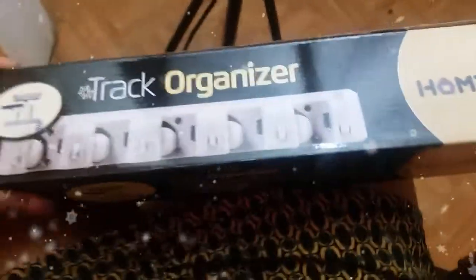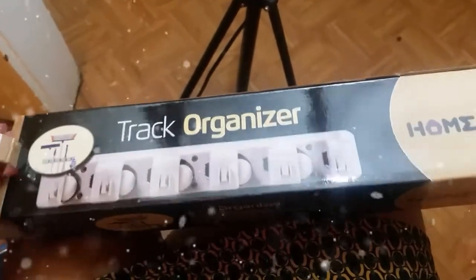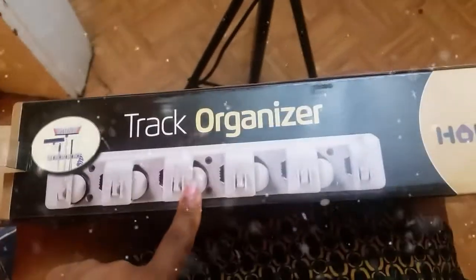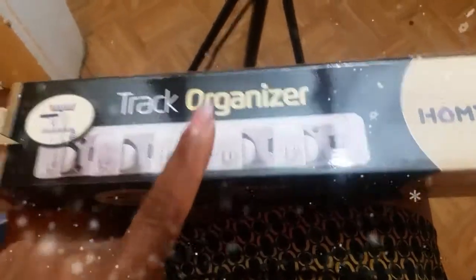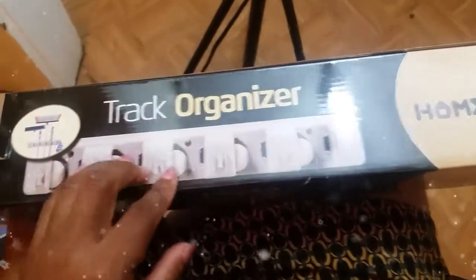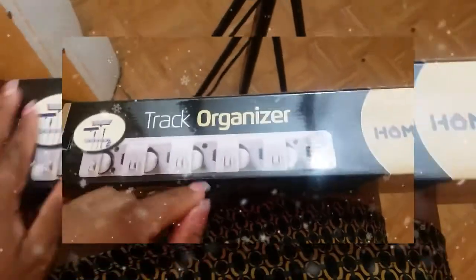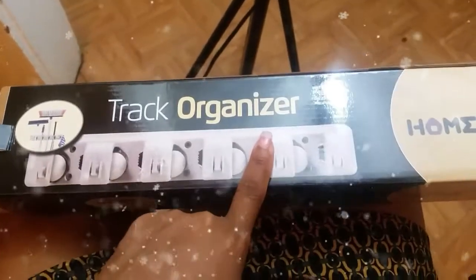I received this product, like many other products, for review purposes only, and I was glad I did — because not only am I trying to organize my home, but also keep it clutter-free. This product came in handy, and when the company approved me to review it, I was very happy. And this is a broom holder.